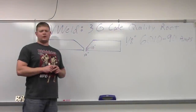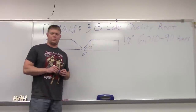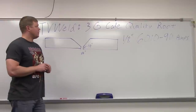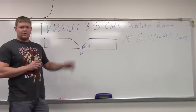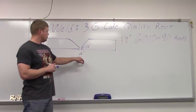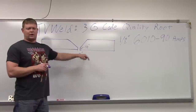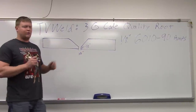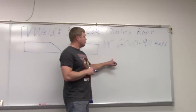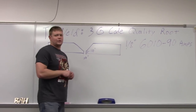We just finished up our 1G and 2G shielded metal arc welding code quality root pass video, so we're moving into our 3G now. The next one we'll do is 4G overhead. 3G is just going to be a vertical up. We have some older 6010, so I'm going to open up the root here to 1/8 of an inch with a 1/8 inch face, just so that it'll prevent sticking in case it's dried out a little bit. Our 6010 diameter is 1/8 inch and we're going to run it at 90 amps, so we'll get out in the lab and burn this thing in.